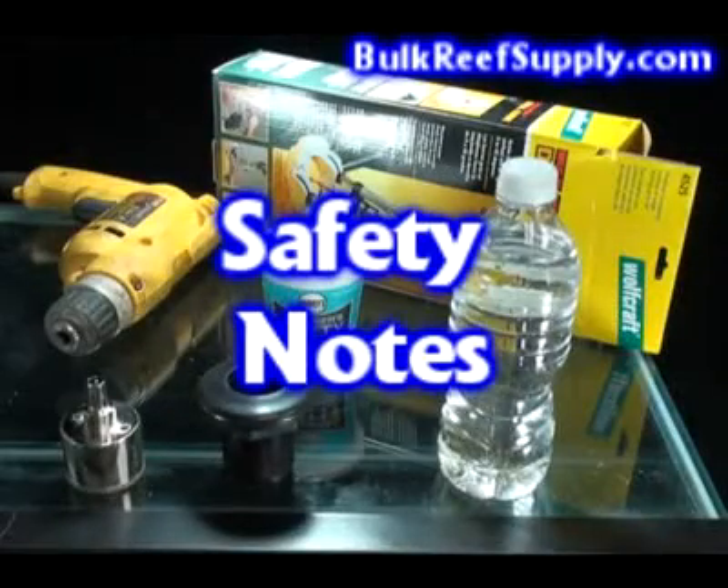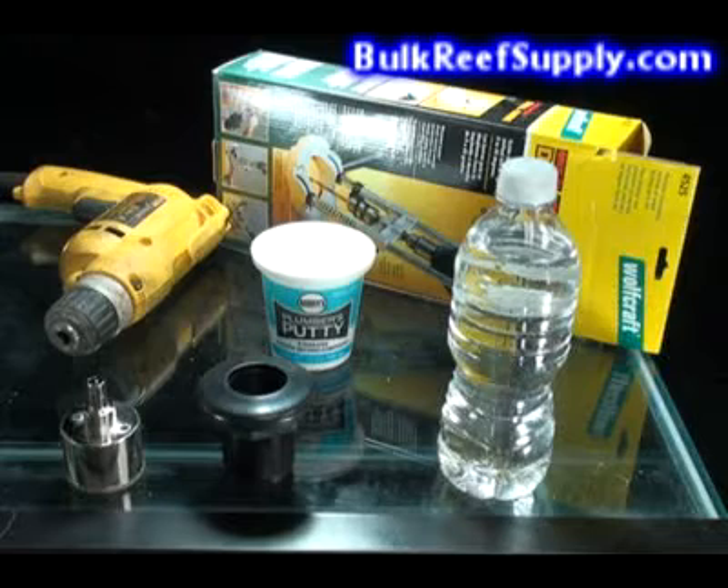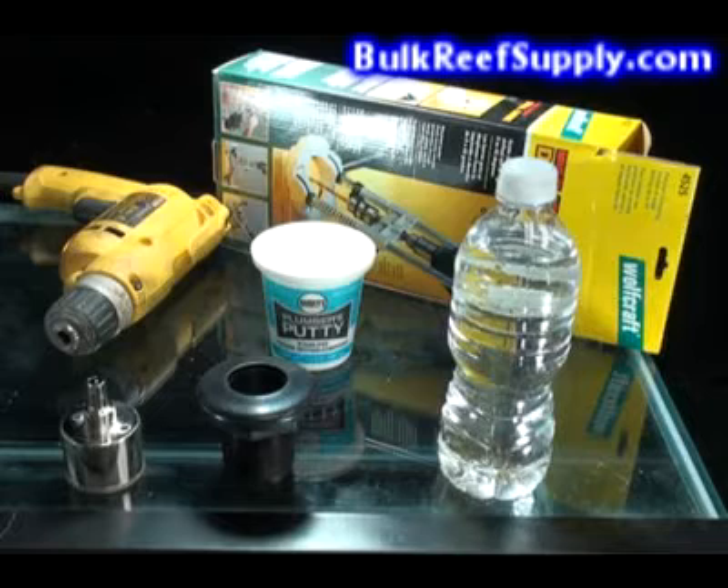It's important to note that some tank manufacturers utilize tempered glass, particularly on the bottom of larger tanks. Tempered glass is impossible to drill and will completely shatter upon attempting. This poses obvious safety hazards, and we strongly recommend that you contact the manufacturer of your aquarium to find out if the glass has been tempered.